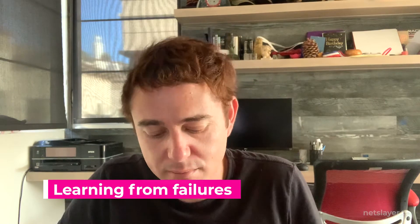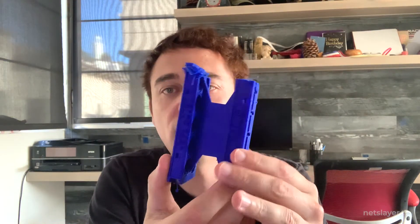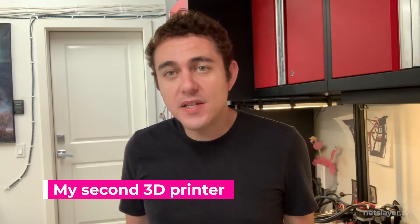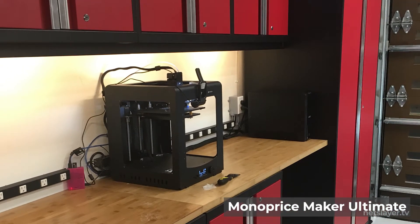After designing my battery module, I could never get it to print successfully on that printer. This 24-hour print would fail whenever the nozzle hit the top, knocking the bed out of alignment so it printed off the edges. After that failure, I decided to buy a Monoprice Maker Ultimate 3D printer, which is basically a relabeled Wanhao D6 from a Chinese manufacturer.